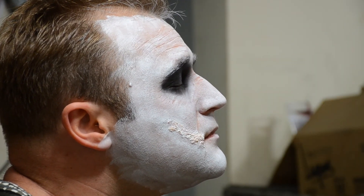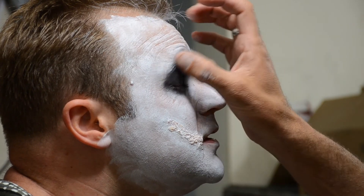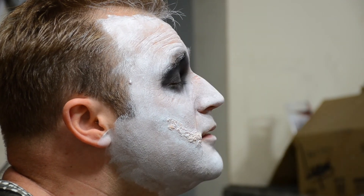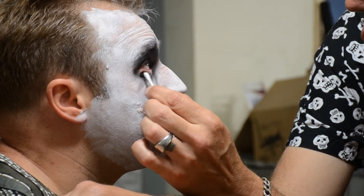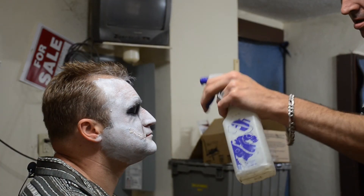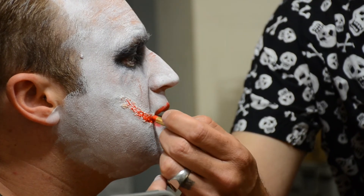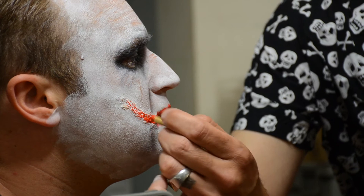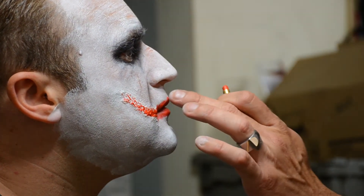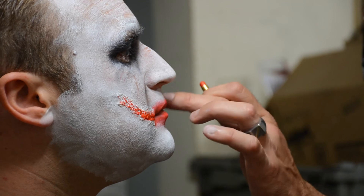If somebody has a hard time with makeup, first make sure they're not allergic to latex. The second thing is you can buy a barrier spray that will put a film between you and the makeup, making it really easy to wash off — they're usually water-based. You're using grease because it grabs the latex and the toilet paper, and it smudges really well — that's mainly why I'm using it, for the smudging factor.